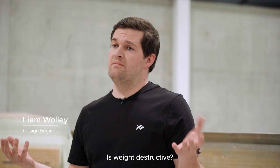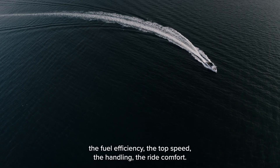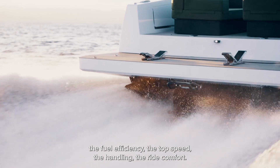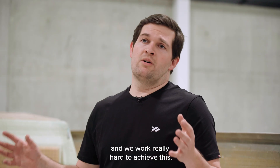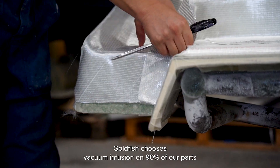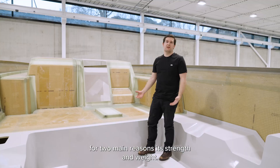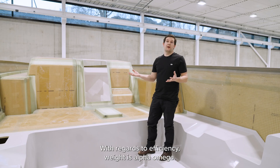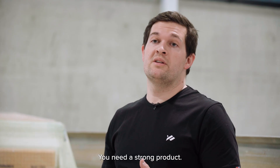Is weight destructive? Yes, we believe so. It defines the characteristics of the boat: the fuel efficiency, the top speed, the handling, the ride comfort. We try to make our boats as light as possible and we work really hard to achieve this. Girlfish chooses vacuum infusion on 90% of our parts for two main reasons: strength and weight. With regards to efficiency, weight is alpha omega, and the quicker you're going, you need a strong product.